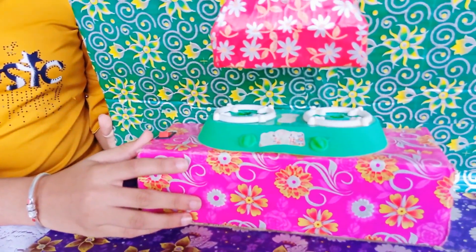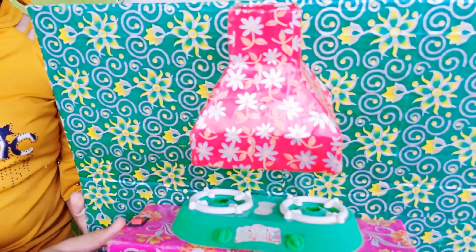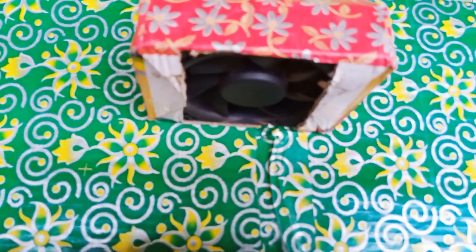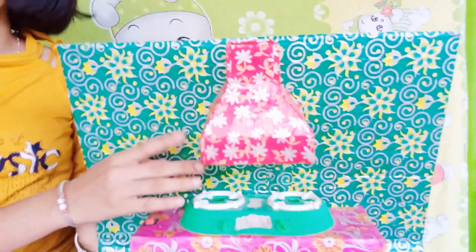Take another piece of cardboard, cut and gum it in the shape of a chimney. Fix the motor with fan and indicator LED inside it. Then fix the chimney above the gas stove.